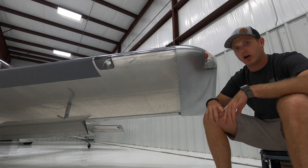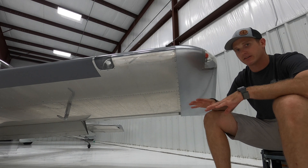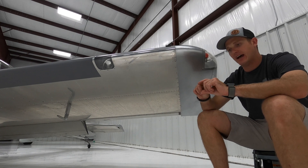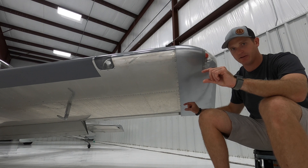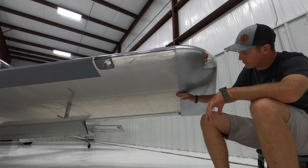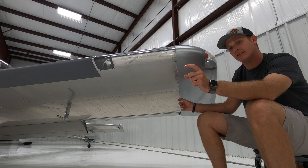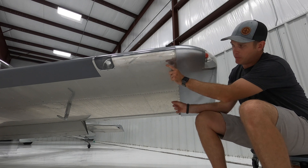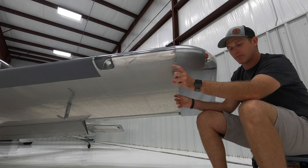The concern with mounting this on an RV is that the bottom of the wing isn't exactly perfectly flat and this pole does not have much give to it. So if it does not have a very nice straight run from the front bracket to the rear bracket, the brackets don't sit exactly aligned. I had a little bit of trouble deciding where exactly I was going to mount these.